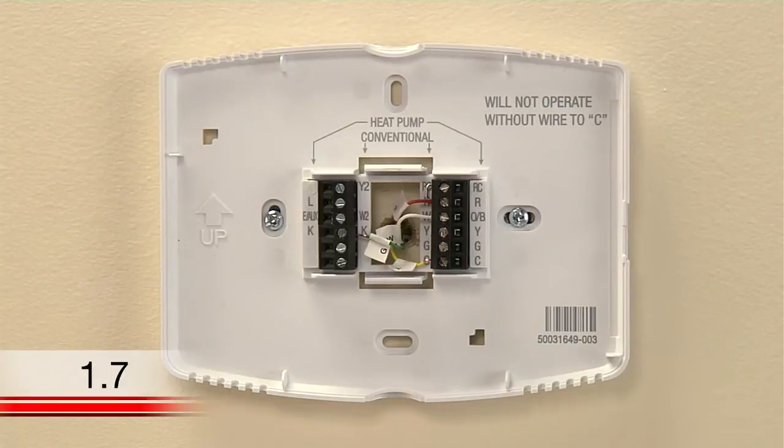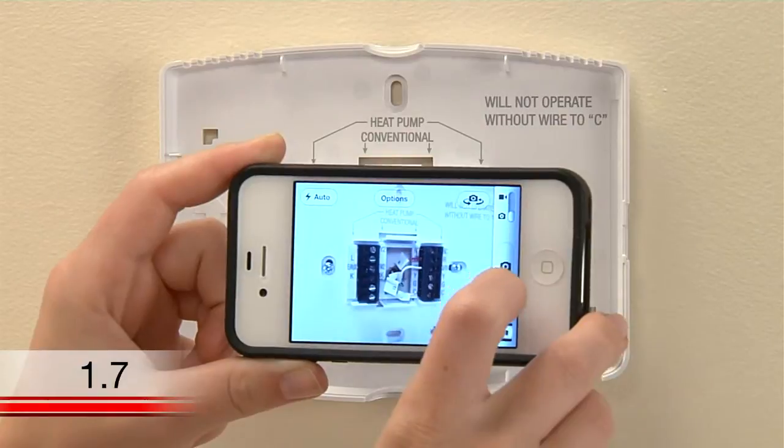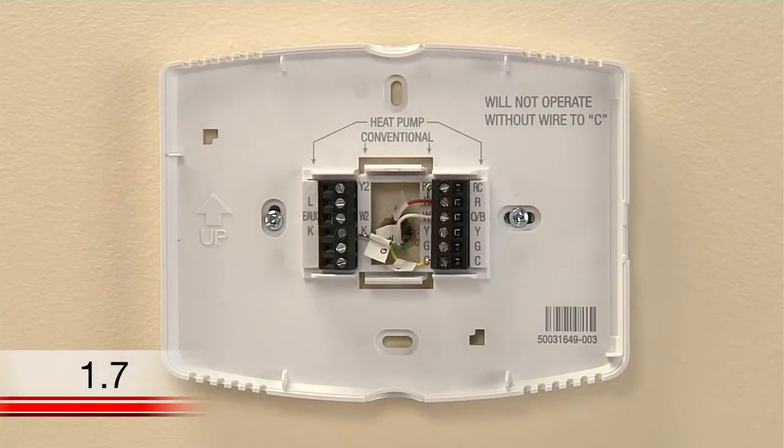Take a photo of how your wires are connected to your new thermostat so that you can determine which colored wires are connected to which terminals when you are at your heating and cooling system's terminal block. Pay special attention to which terminals you connect the wires labeled Y and G.